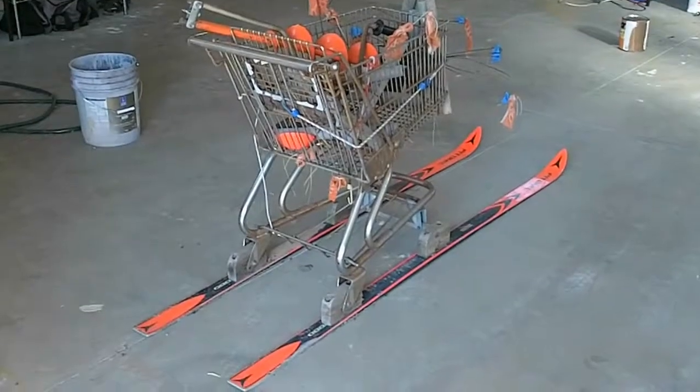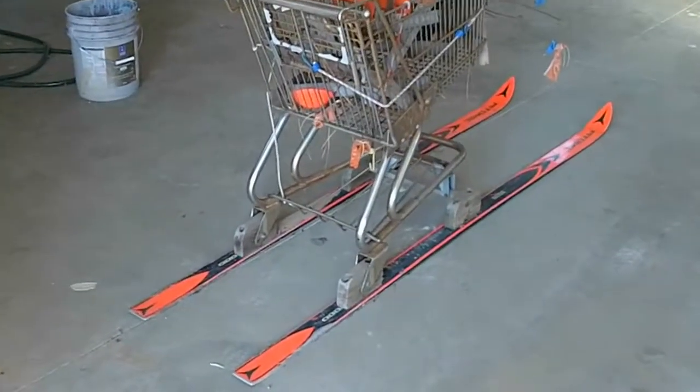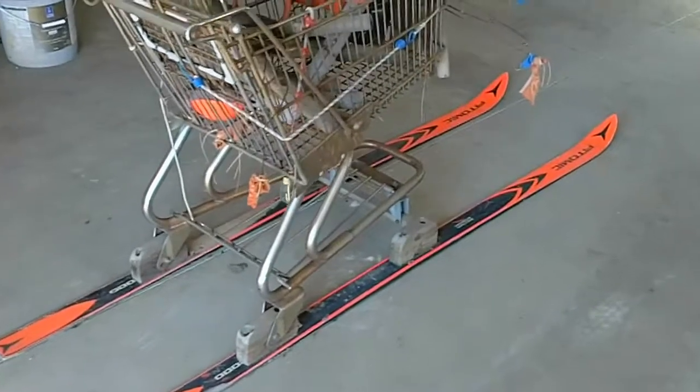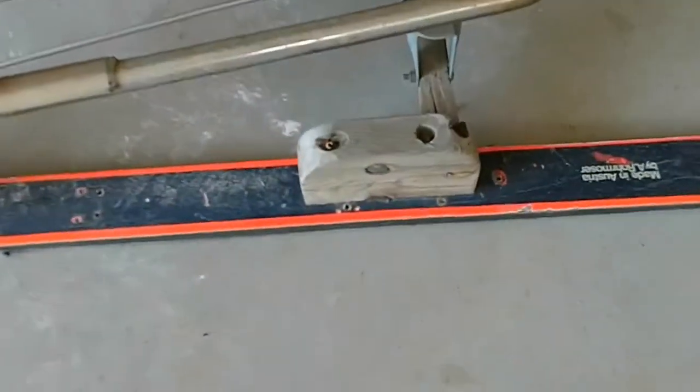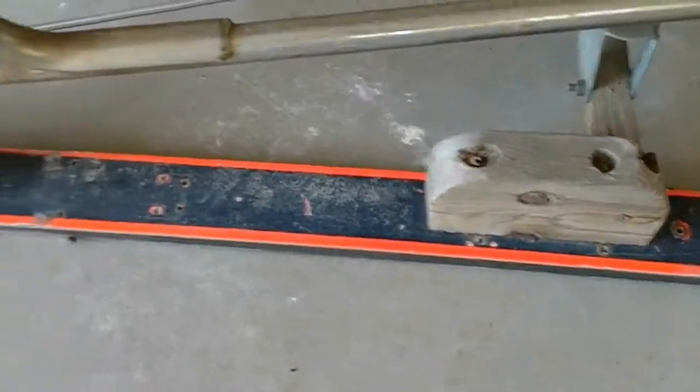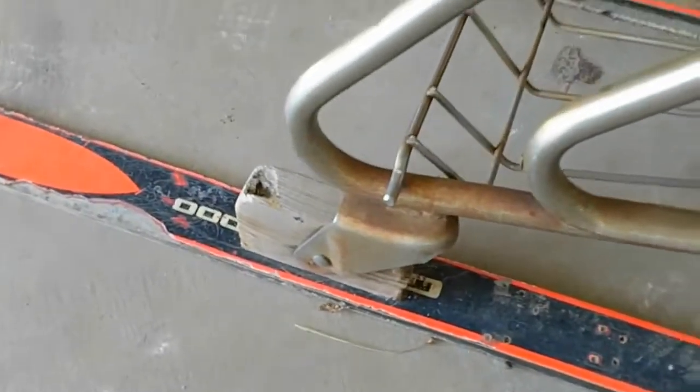The Ice Fisherman's Dream. We've got an old shopping cart mounted on an old pair of skis with some wood blocks and some bolts. And here you have it — go out ice fishing.